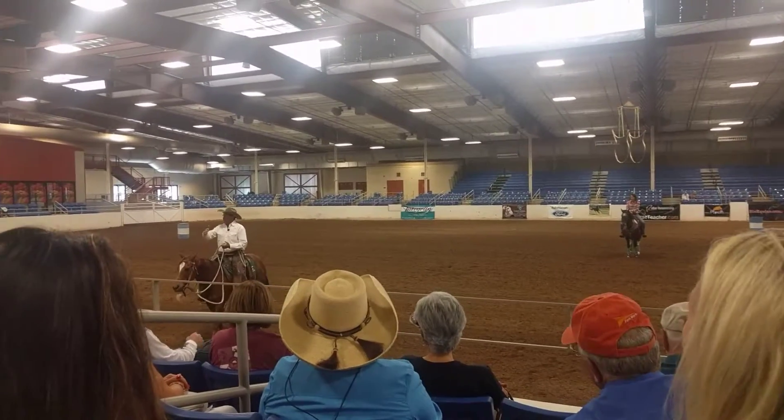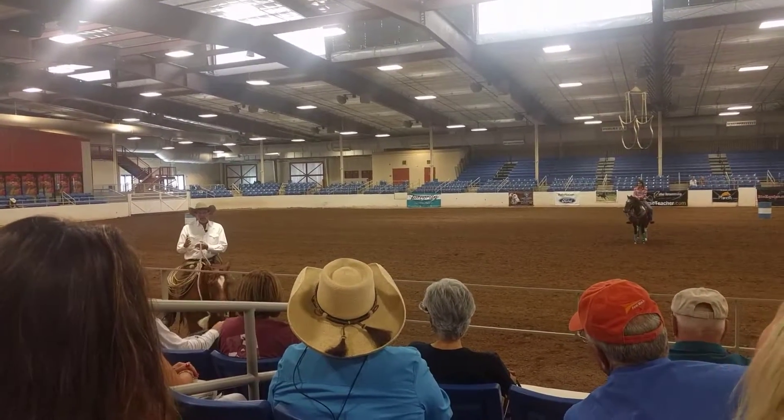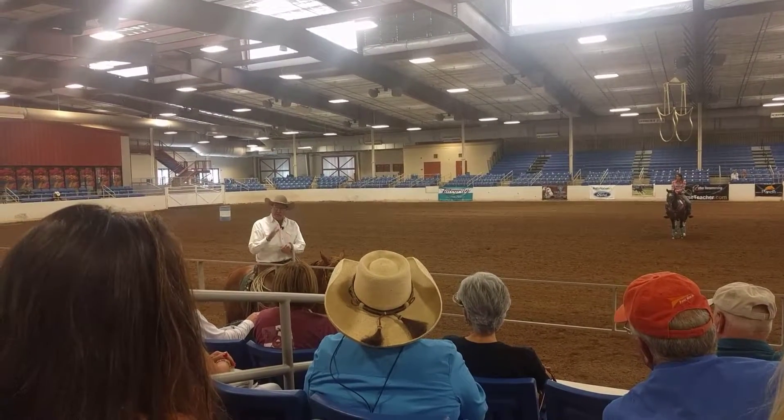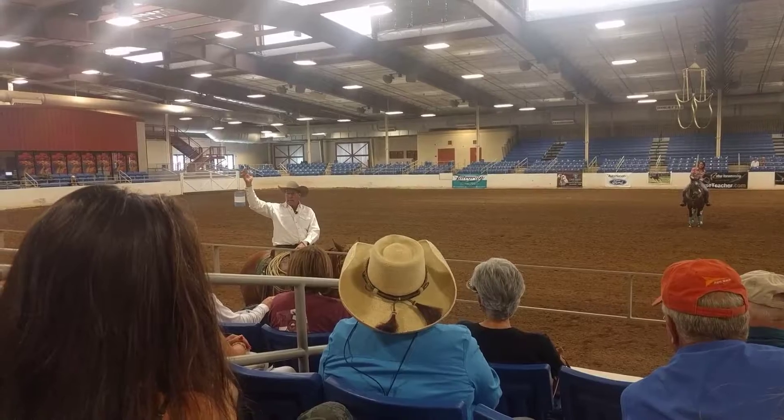Did you see how I pushed his thumb in the round? If you push a horse's thumb in the round, you can — there's two things you can do. So we're going to have to go down there.